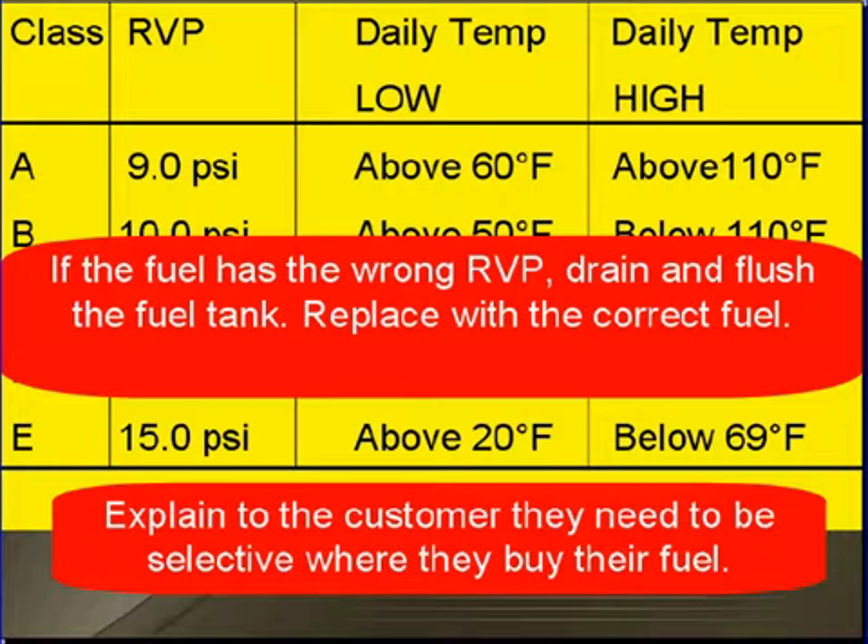If the fuel has the wrong RVP, drain and flush the fuel tank and replace with the correct fuel. You may want to explain to your customer that they need to be selective about where they purchase their fuel.